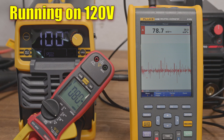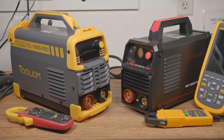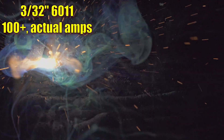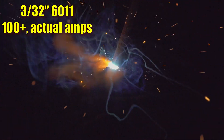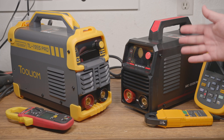Neither welder will run 6010, despite the ads saying that they offer ideal performance with 6010. Even more disappointing is that they won't run 6011 either. I don't always think to test 6011 when a machine won't run 6010, but I did with these ones, and even when set pretty hot for the rod and regardless of the hot start and arc force settings, they just won't keep the 6011 going. The anti-stick mode is a bit slow to kick in, but it does work.